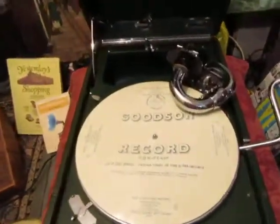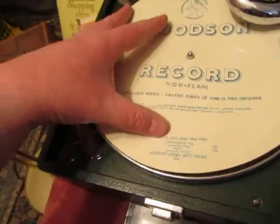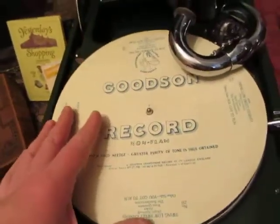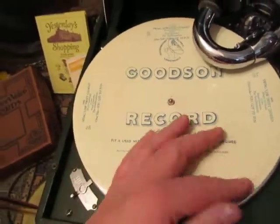This is an interesting one — it's an early flexible record. Look at that, you can actually bend it. It bends. It's not a shellac record. Made in the 1920s for a short period by this company Goodson, a London-based British company. What a good idea.